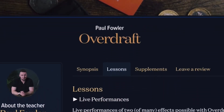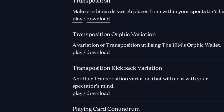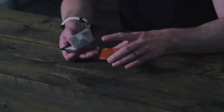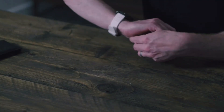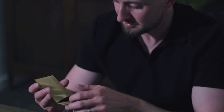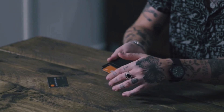In the videos, you have Paul Fowler explaining to you everything you need to know about how to perform the effects that are possible with the cards. He goes through quite a good variety of effects — some are visual using the cards themselves, some combine bills and wallets. The routines are quite easy to perform and highly visual. There's also a prediction effect possible with the cards. Louis Laval also comes on board to share some of his ideas using the Overdraft cards.